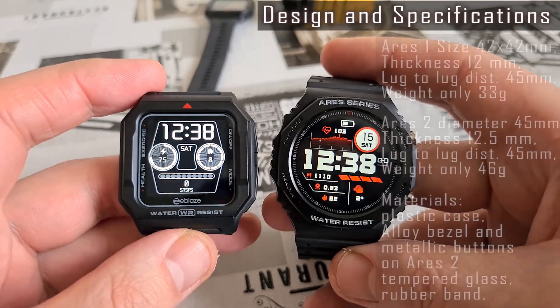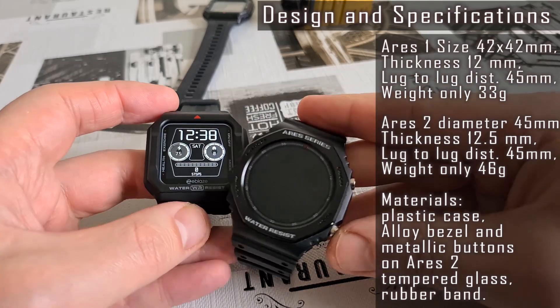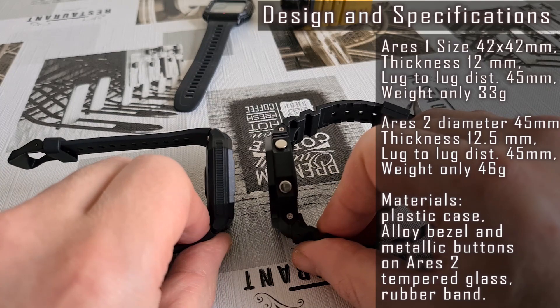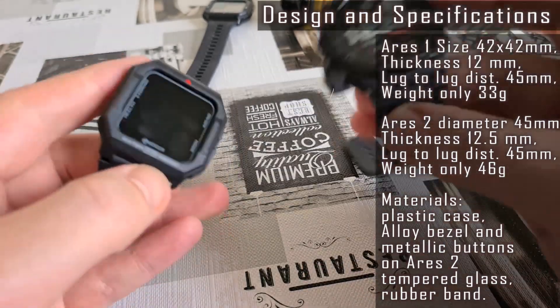The good news is both watches aren't oversized like most Chinese smartwatches. The square-shaped Ares 1 is about 42 millimeters, and the Ares 2 is a bit larger at 45 millimeters in diameter.